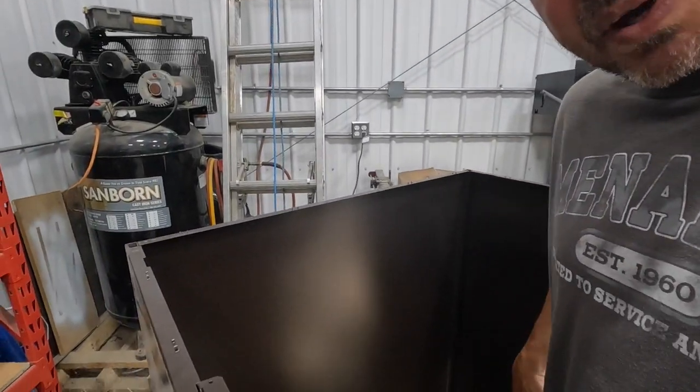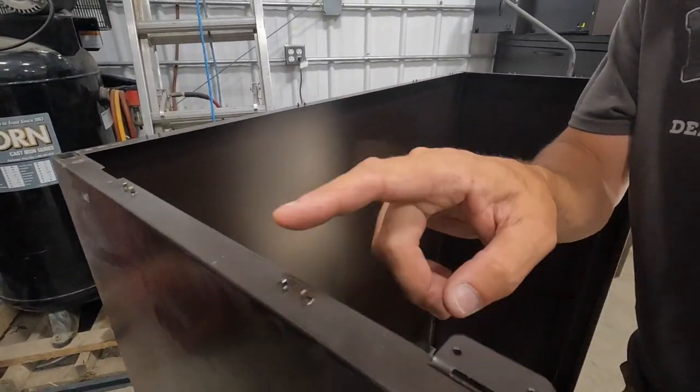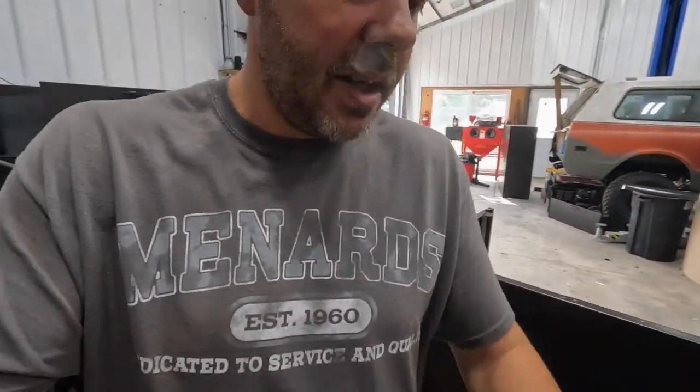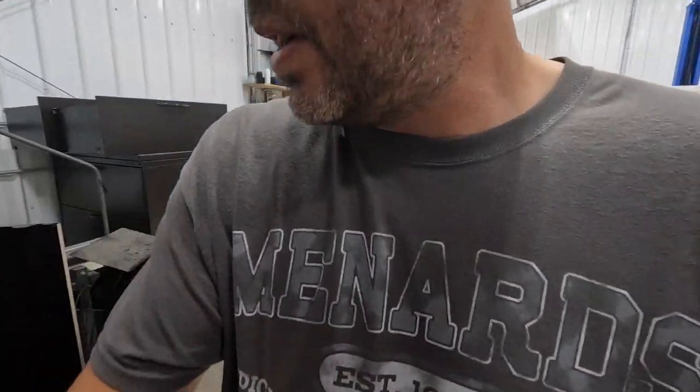What I'm doing is bending these little metal tabs down to make this flush. I'm thinking of setting this one on top of this one, so I'm going to give it a test fit.